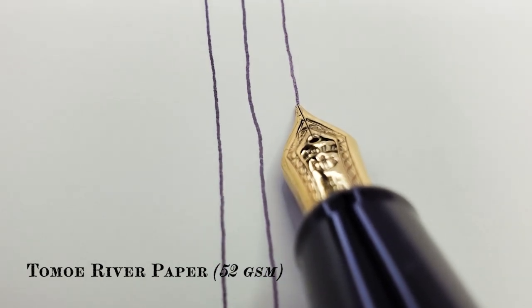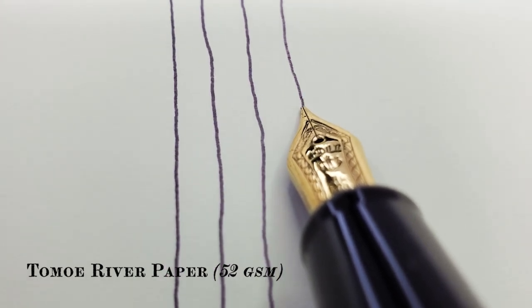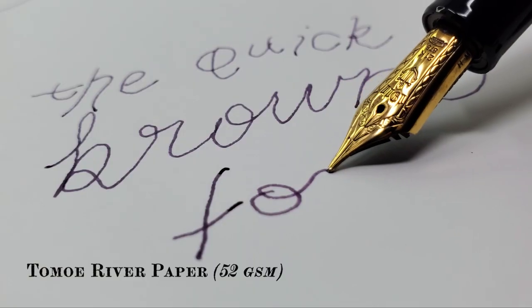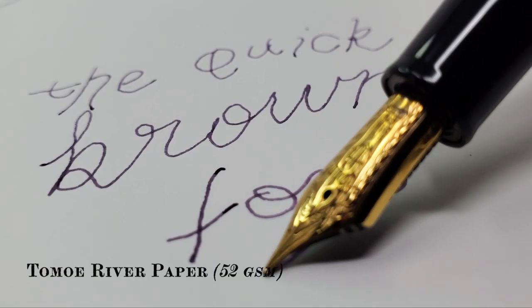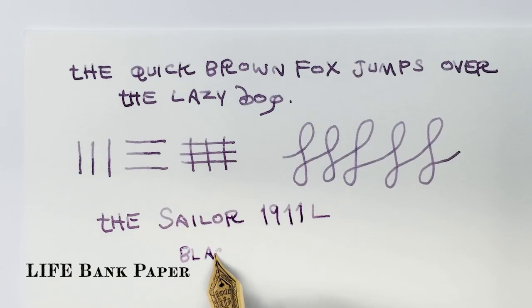Corduroy on corduroy. A canine tooth across Velveteen Rabbit. An unsharpened 3B pencil nubbin sketching a tasteful nude buttock. The feeling is incredibly divisive amongst users, as most unique things tend to be.